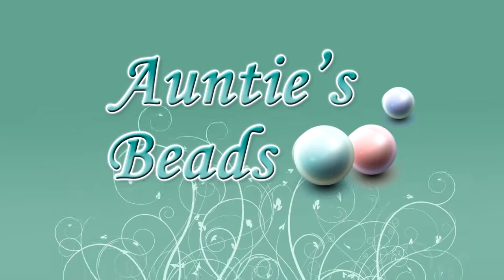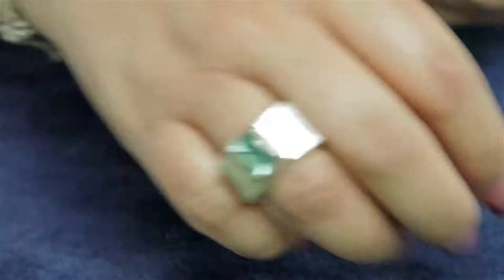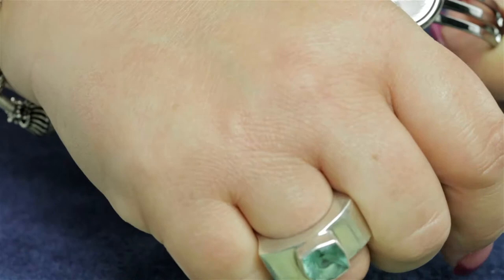I'm going to demonstrate how to use a gunmetal cuff bracelet. This has a 20 millimeter cabochon setting in it and I'm going to be gluing a 20 millimeter white halite. The best glue for this project would be an E6000, but you can also use a two-part epoxy.